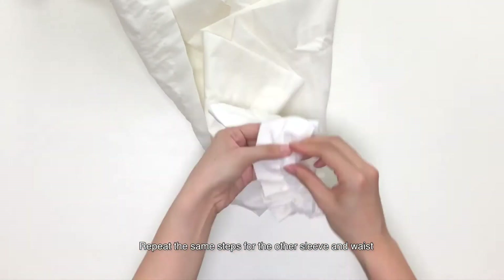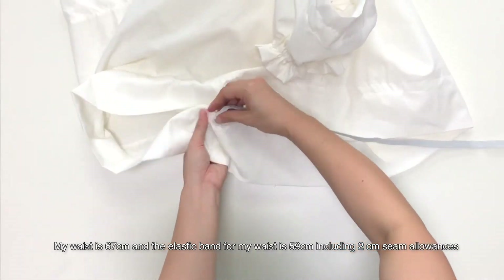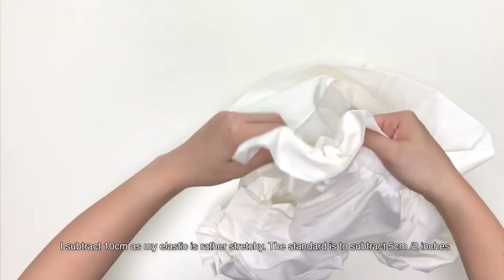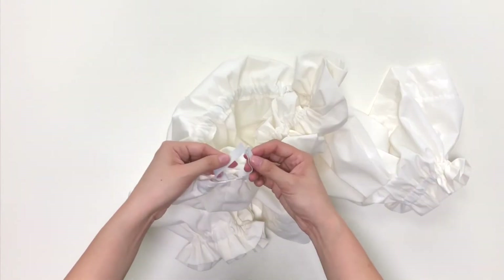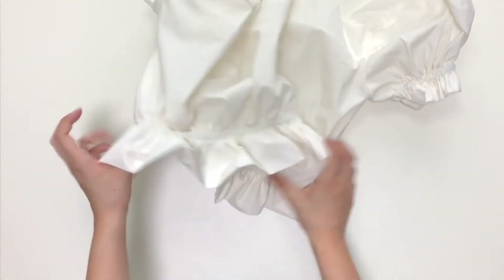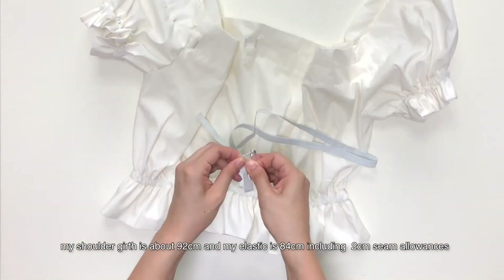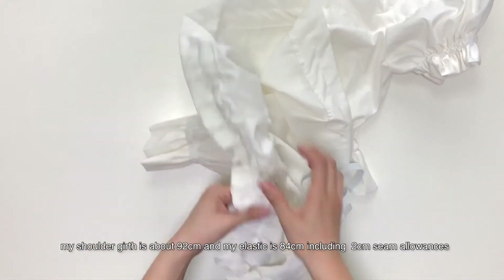Repeat the same steps for the other sleeve and waist. My waist is 67cm and the elastic band for my waist is 59cm with 2cm seam allowances. I subtract 10cm as my elastic is rather stretchy — the standard is to subtract 5cm. Same steps for the shoulder too. My shoulder girth is about 92cm and my elastic is 84cm including 2cm seam allowances.